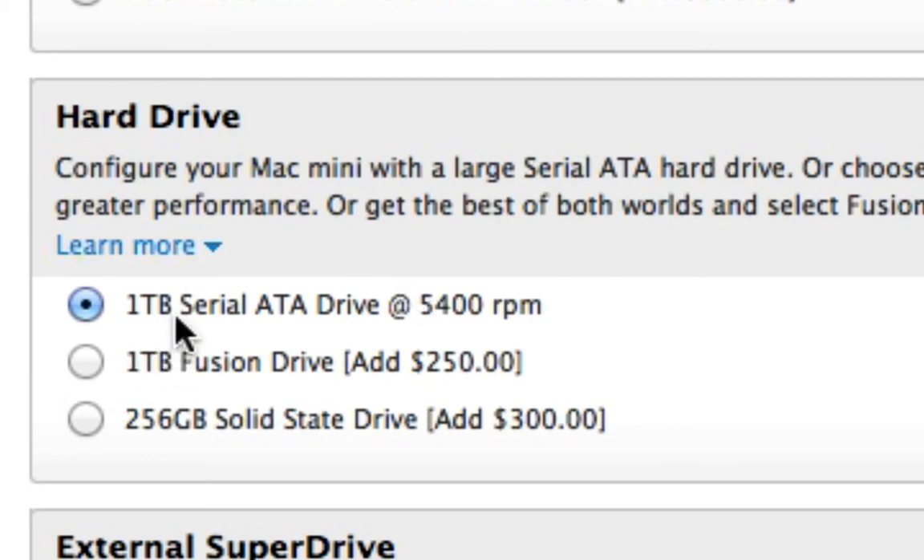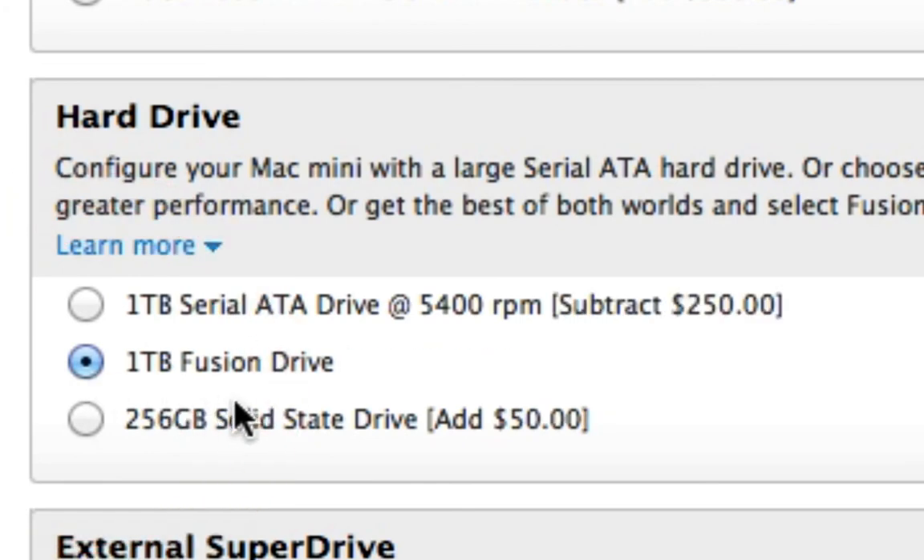The brand new thing that is creating a lot of talk among Mac fans is this new hard drive option. You've got your 1TB Serial ATA drive at 5400RPM as the base, but there's also this new option called the 1TB Fusion Drive. This is a new hard drive that Apple has come out with — it's a mix between SSD and a normal hard drive.